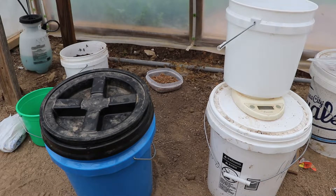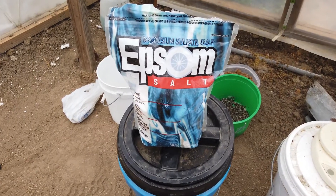Going back to our mixing instructions: to 25 pounds of fertilizer we add 10 ounces of micronutrients, and to that we would add 4 pounds of Epsom salt. To calculate how many pounds of the fertilizer and micronutrients I need per 1 pound of Epsom salt, I divided 25 pounds and 10 ounces by 4. That comes down to about 6 pounds and 4 ounces of the fertilizer and micronutrients per 1 pound of magnesium sulfate.